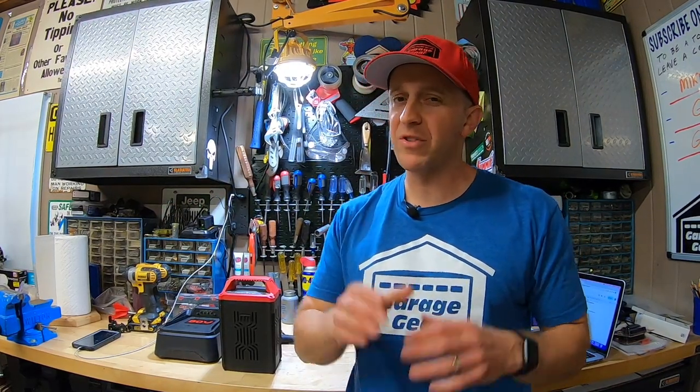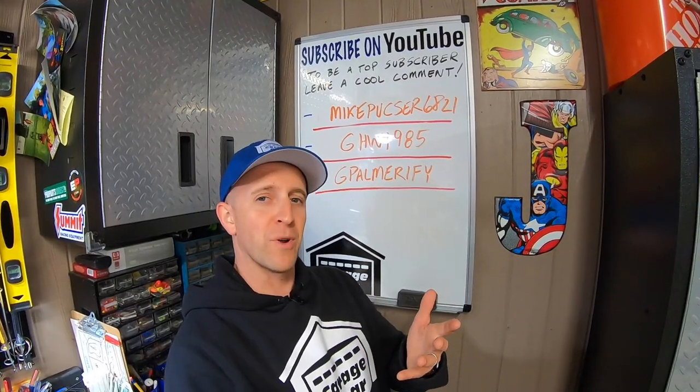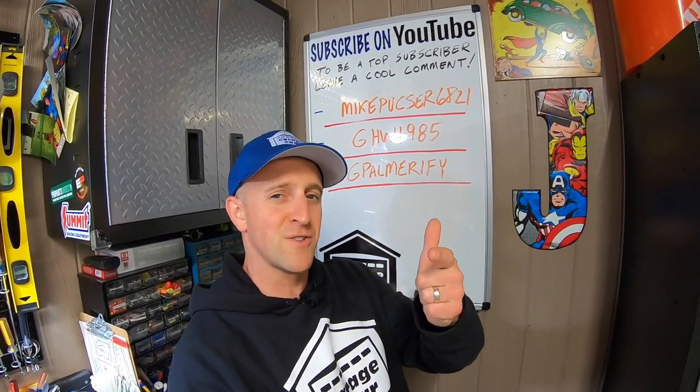And if you're not interested in the perfect cut but you're looking for a mower that's a little wider to get the job done a little quicker, then this mower could be for you. For more cool garage gear content, click or tap the screen right here. Thanks so much for watching, and I'll see you in the garage.